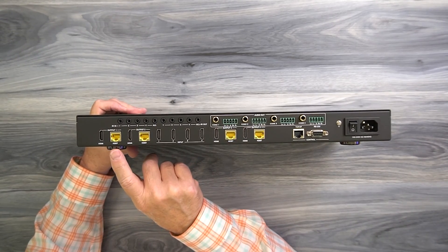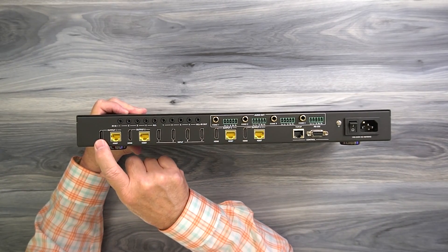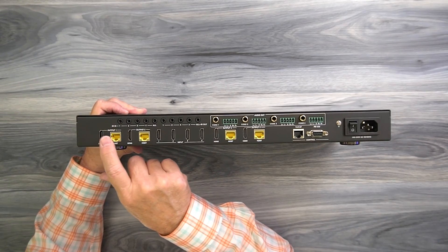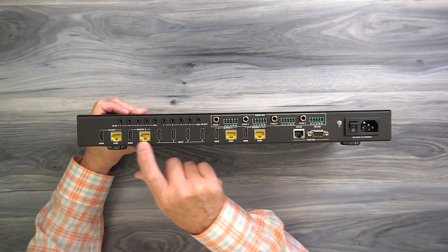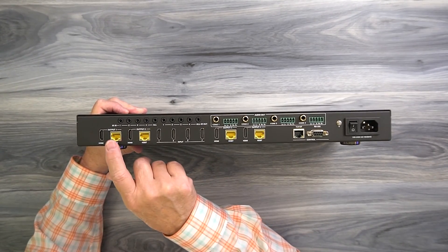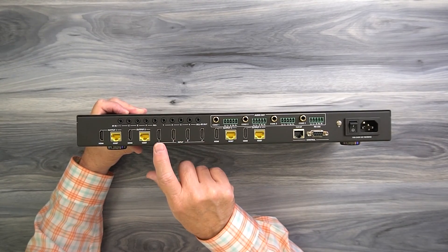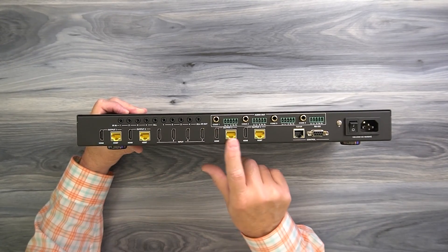On the bottom you'll find four outputs — one, two, three, and four — where you'll connect your output devices. You can have a local connection with a direct HDMI cable to a local monitor, or use a LAN cable to remotely connect to a remote location, and you can have both of these active at the same time. So you essentially have four inputs and eight outputs — four external remote and four local connections. There are also four HDMI input connections for your media devices, along with a coaxial audio option or the ability to hardwire directly to your stereo.